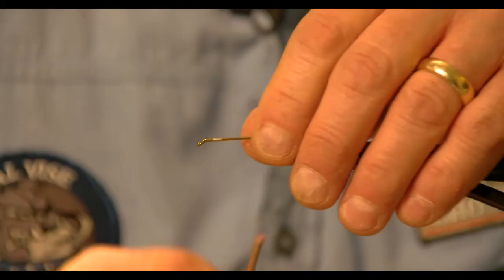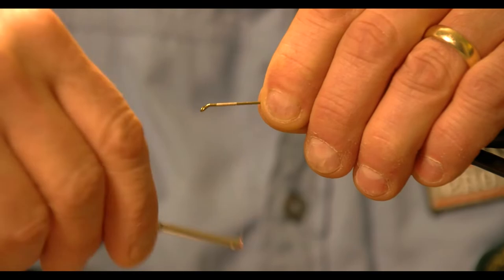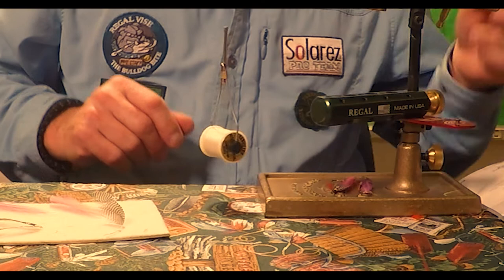I'm going to start by putting some white thread for a base. The reason we use white thread is we're going to be putting some floss on this, and if we used a dark color thread underneath the floss, when it gets wet the floss would change its color. About every 10 wraps, I counter-clockwise spin my thread — it opens the fibers up and results in a really smooth body.